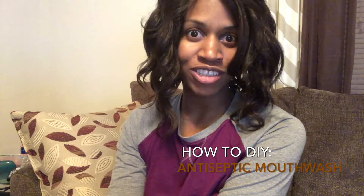Hey you guys, welcome back to the channel. Today I'll be showing you how to make your own DIY all-natural antiseptic mouthwash. This is one of my go-to solutions of the past when I felt a sore throat or beginning of a cold. And it seemed to work pretty quickly for me in as far as not having to experience the full-on misery.